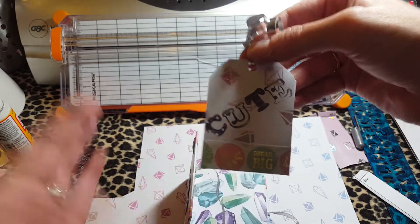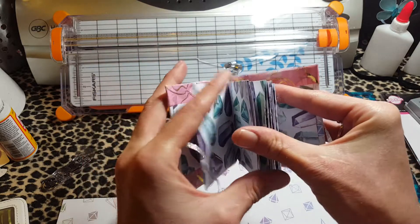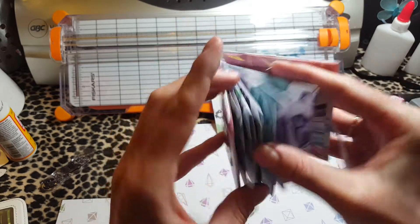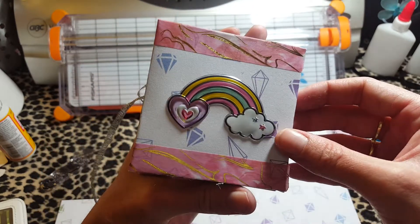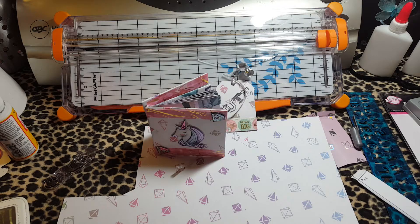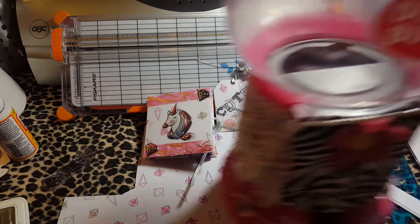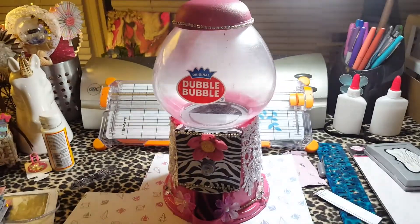It's super cute, and then here is the book itself. The paper I used - there's little pockets here, and then there's a top one. So that's my book. The washi I used is the Aurora from Michaels. I'm not done yet.